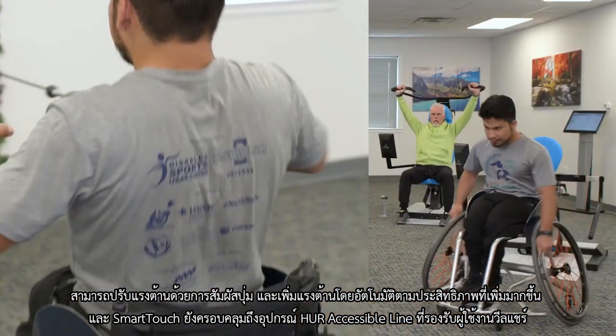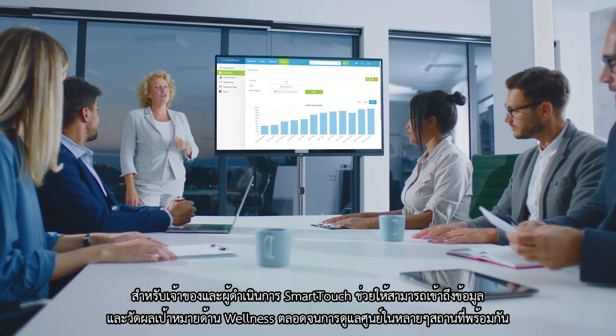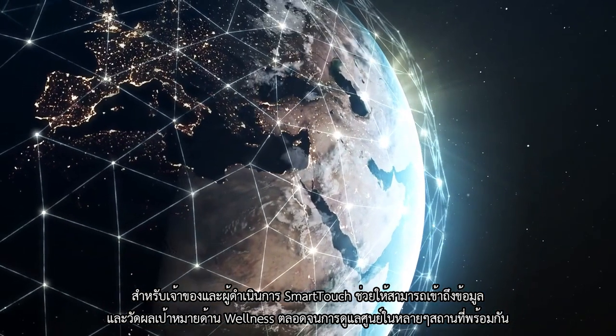Smart Touch is also included with Her's accessible line of equipment. For owners and operators, Smart Touch allows you to view data and measure wellness goals, as well as set a standard of care across multiple locations.